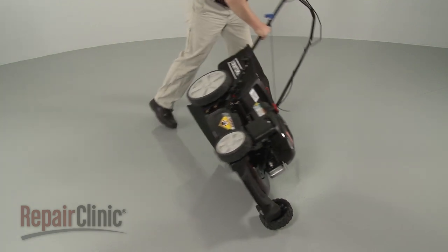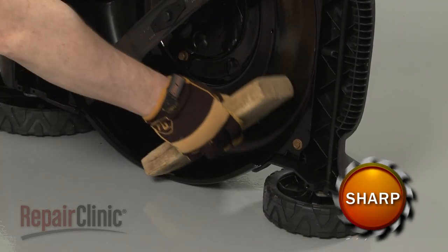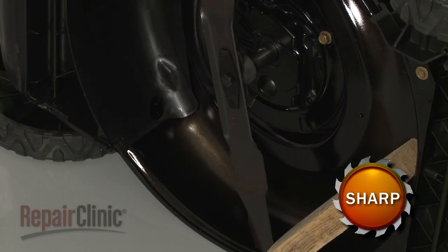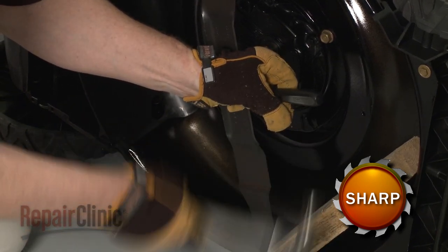Now carefully set the mower on its side. Use a wood block or a comparable sturdy object to hold the blade in place, then use a 5/8 inch socket and strike it with a hammer to help loosen the mounting bolt.